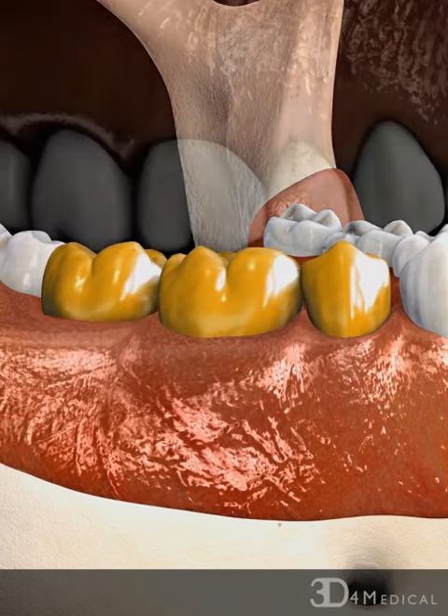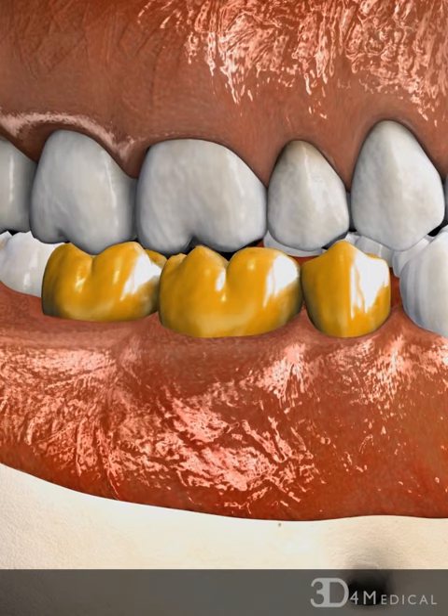Finally, the fabricated gold alloy bridge is fitted and adjusted over the two abutments. Although expensive, gold is used for its ductile and malleable properties, which make it suitable for a dental bridge.